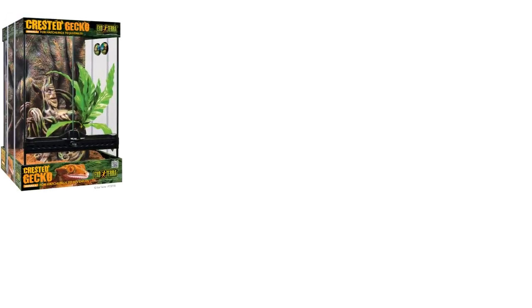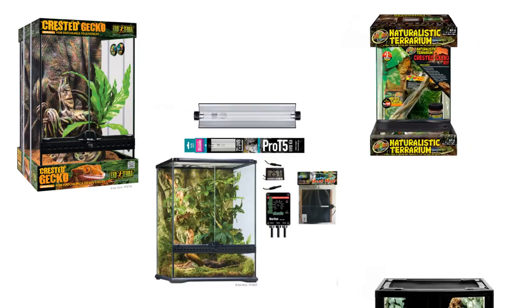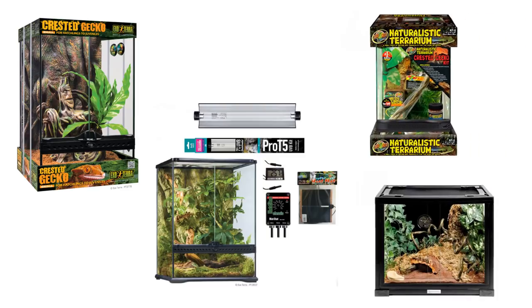Hi guys and welcome to today's video where I'm going to be rating crested gecko starter kits. We're going to be looking at literally the starter kits — not bioactive ones, as they're a bit more advanced. This is for if you've just got a crested gecko and you're starting off.